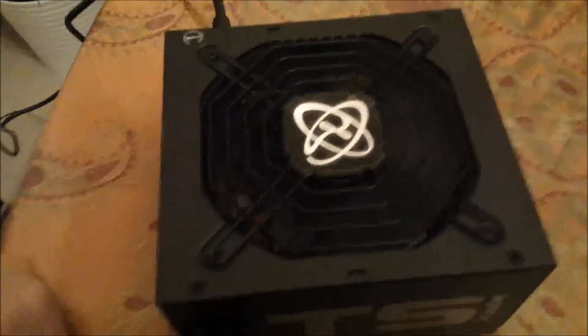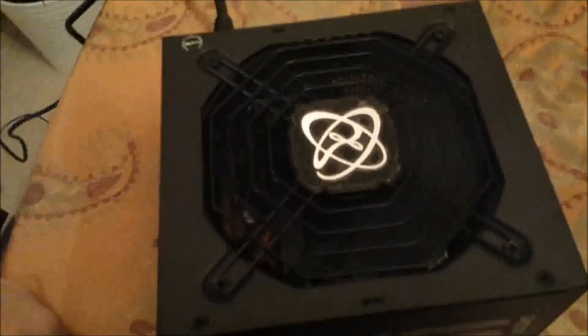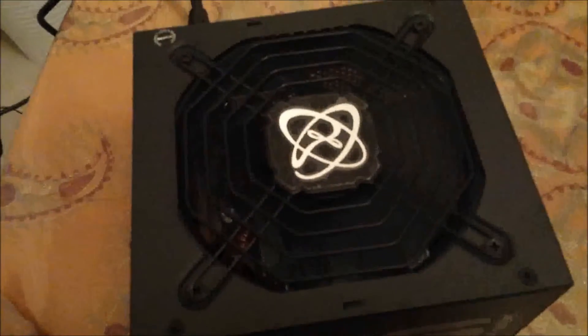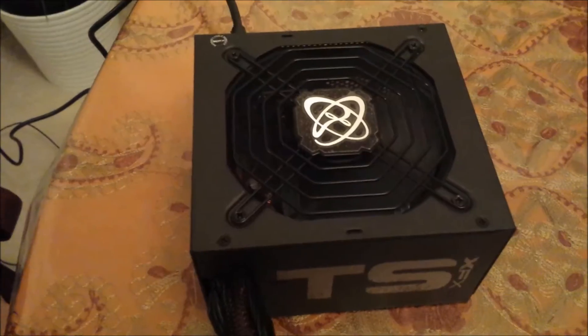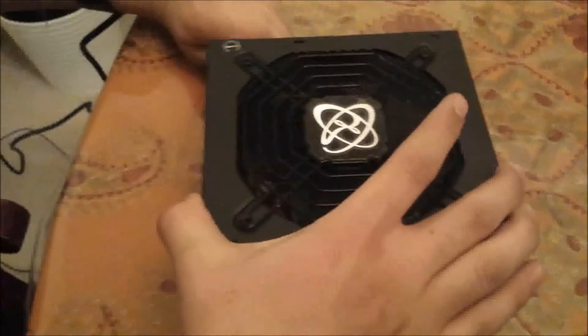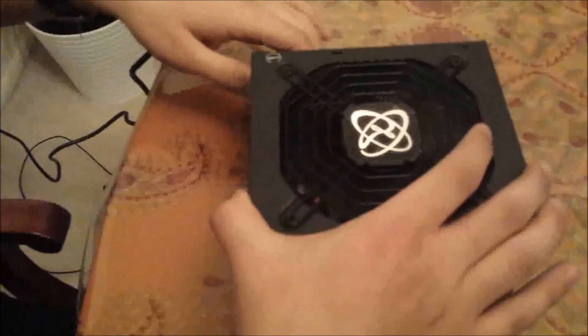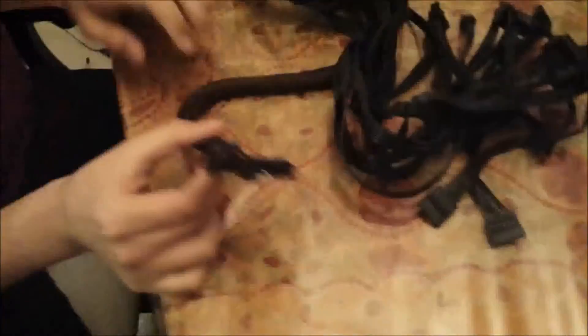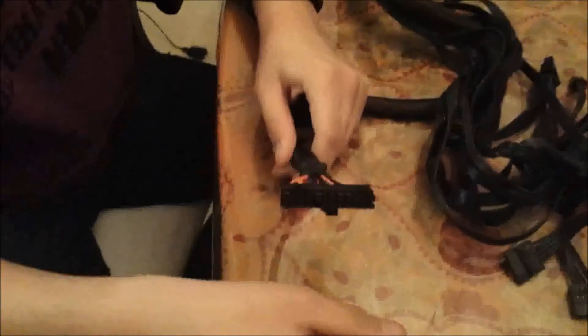Now, this won't work for all power supplies, because some require it to be under load for the fan to start working. But this will work for most power supplies. So now that you're done, unplug the power supply — oh, turn it off first, of course — then unplug it. And now just wait a few seconds; it's safe to take out the paper clip.